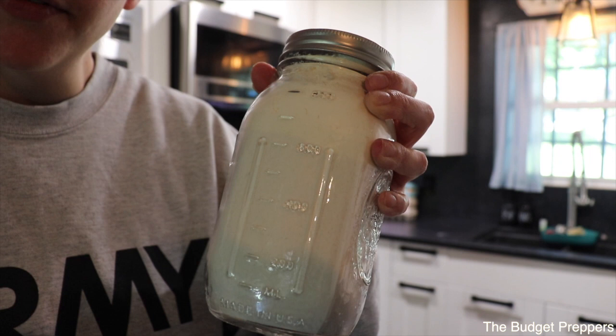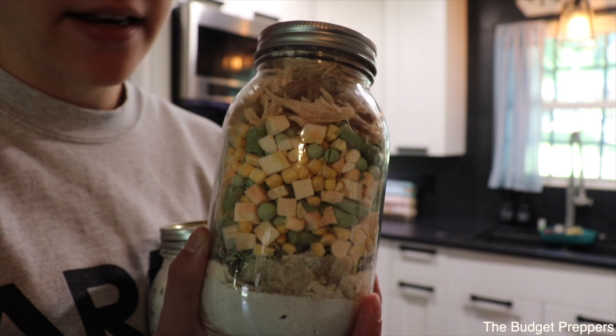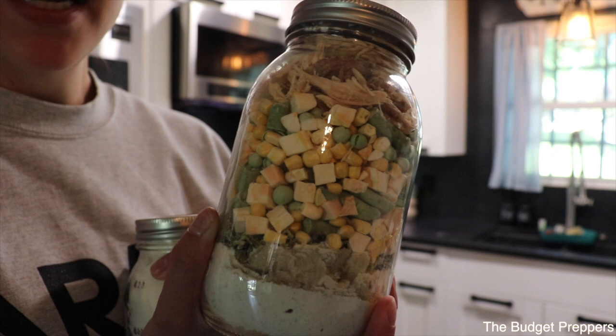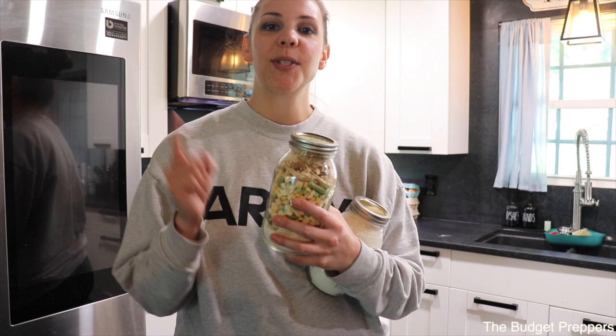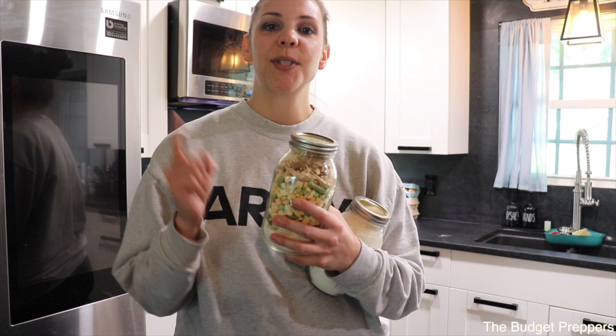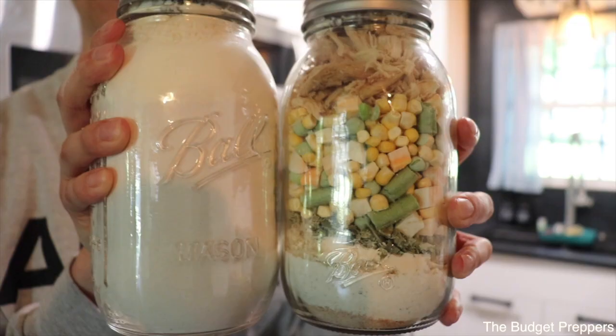To cook this up: for the pie crust, add three-fourths cup of ice cold water, mix it up, roll it out, and add it to your pie pan. To reconstitute the filling, pour it into a saucepan with three and a half cups of water and boil for 10 to 12 minutes. Then pour the mixture into your pie crust, add the top crust, and bake at 350 degrees for 20 to 30 minutes. Make sure you give this video a thumbs up, subscribe if you're new, and check out the other videos in this collaboration — the giveaway will be drawn on May 6th at Janet's Where You Are Homestead channel.